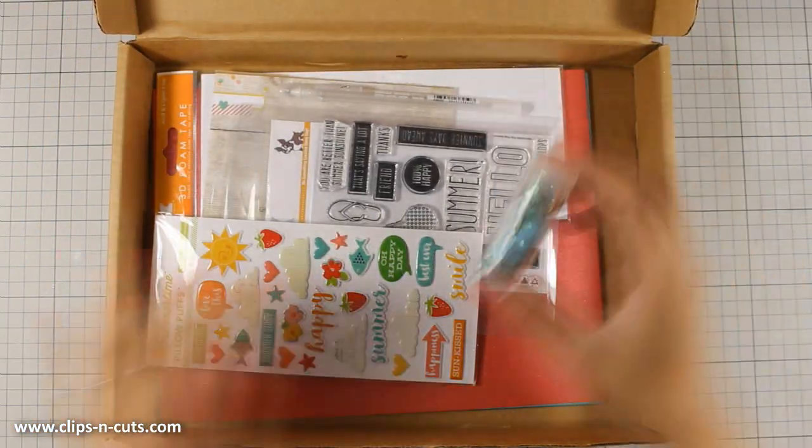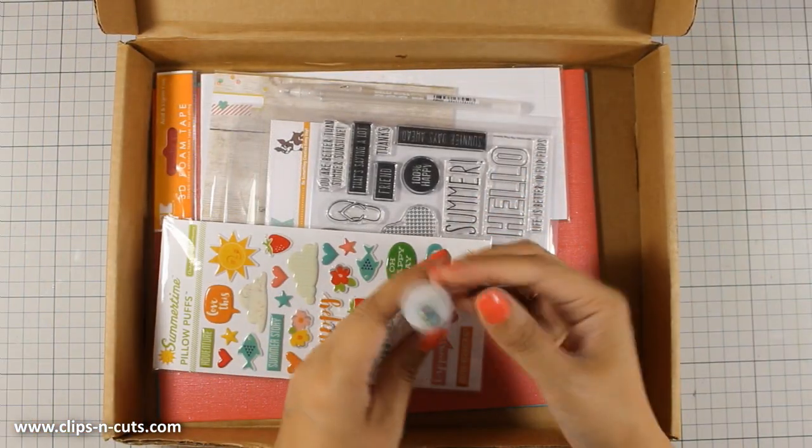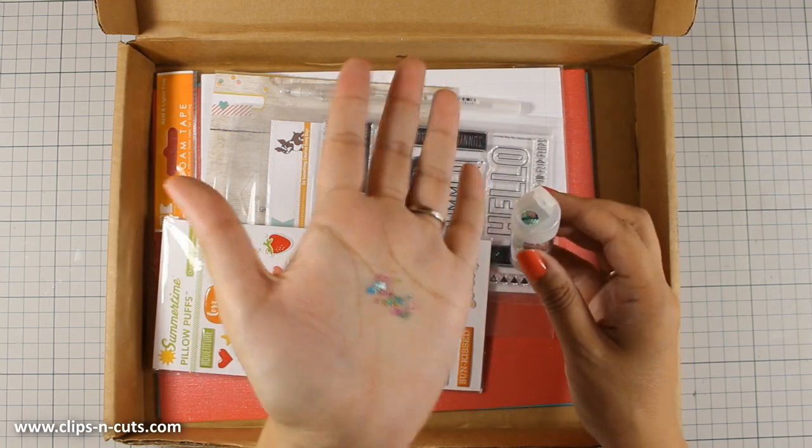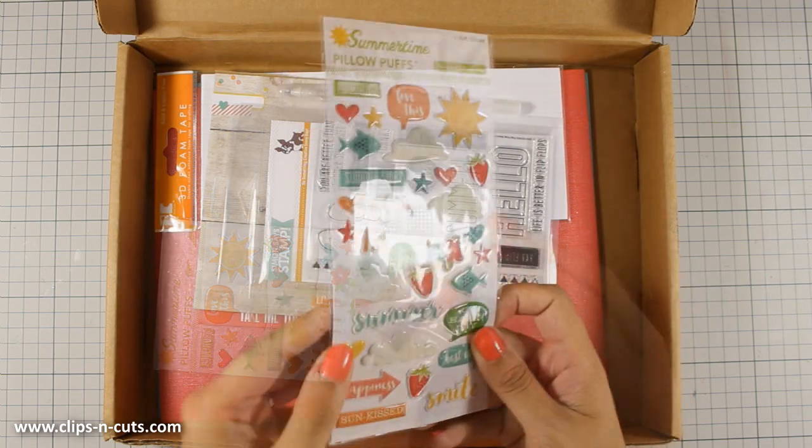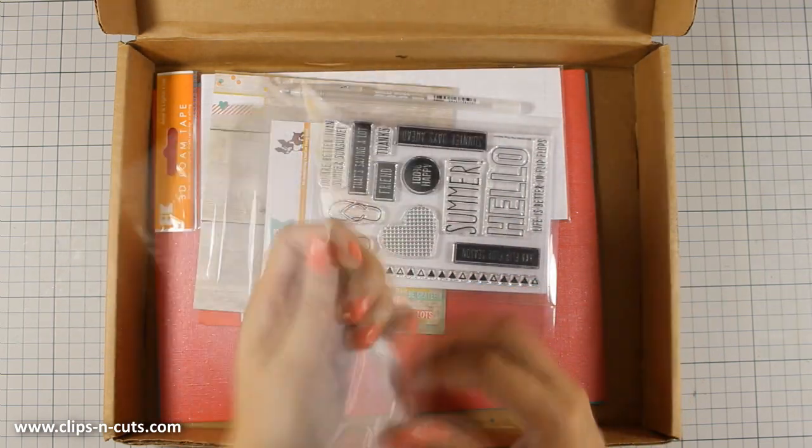First of all there is this nice little package of confetti mix which is by Martha Stewart, and I really love that it has little stars, hearts and different shapes — it's not only just round shapes.